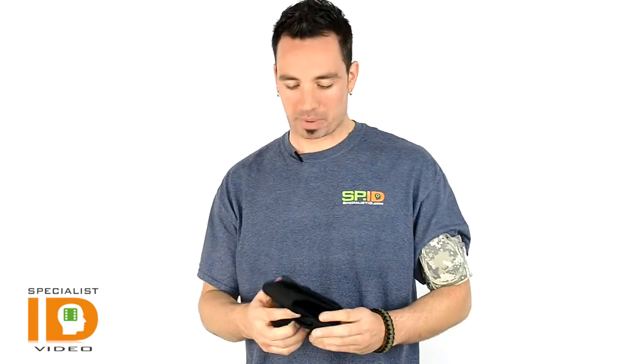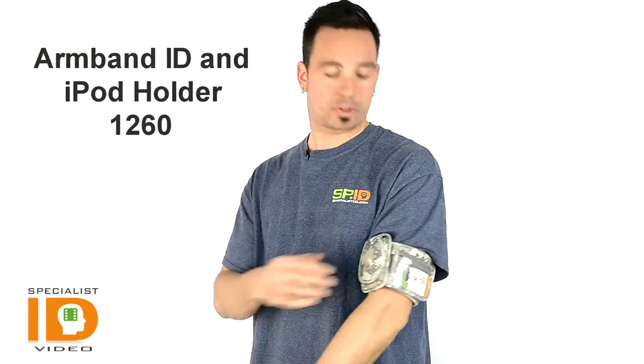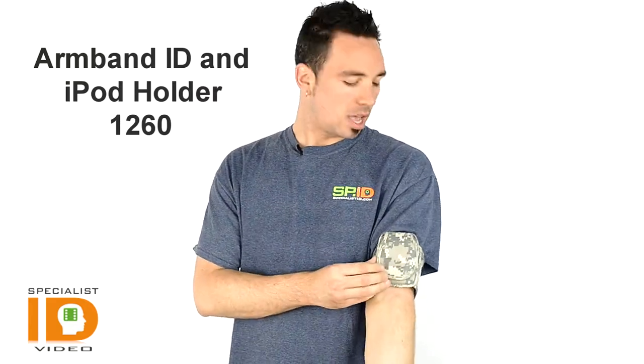Hey guys, it's Patrick from Specialist ID. We're taking a look at a couple badge holders that we brought in. These are an armband holder just for your ID badge and also your iPod or your phone. Pretty nice setup especially for those of you working outdoors or with your hands — you can't have a lanyard hanging around getting caught up, especially at the airport, military, law enforcement, those types of jobs.